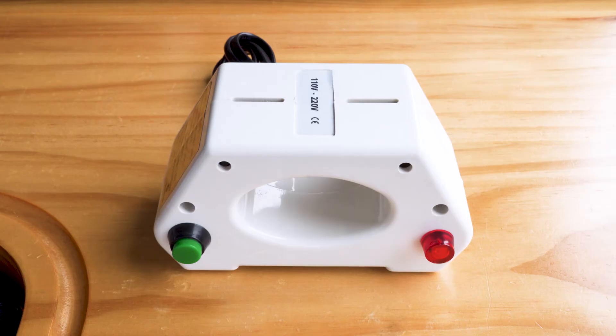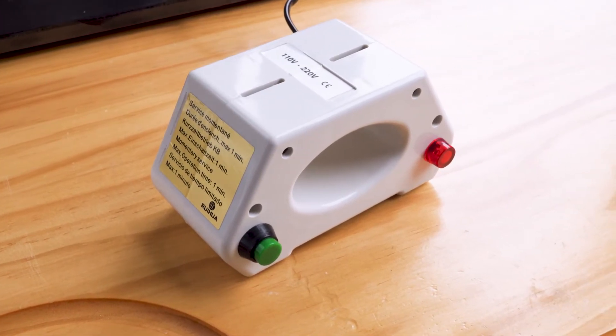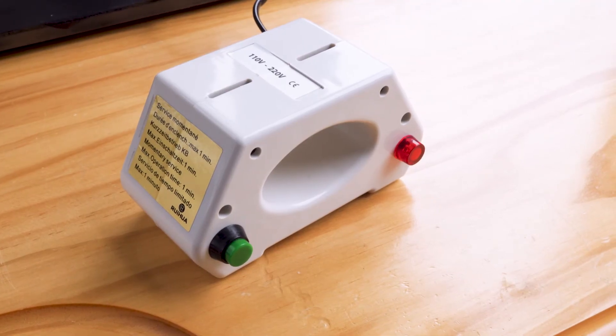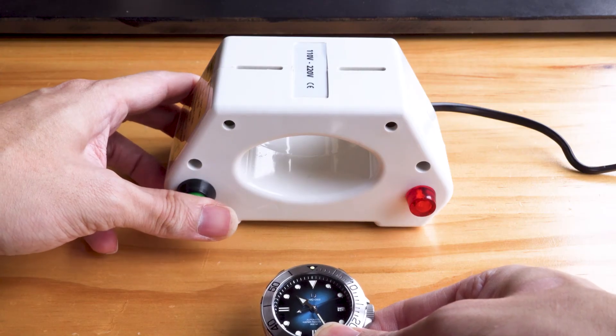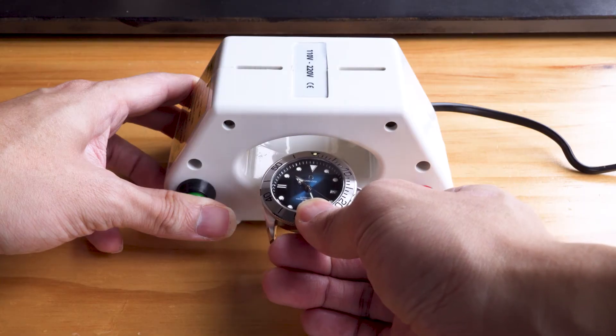Next up is this kind with a hole in the middle. This costs a bit more than the last one and the demagnetizing power is much better. We think this offers the best value for money out of these three demagnetizers. It works in a similar way — you hold down the button, put the watch into the hole slowly and slowly take it out. One or two passes will do.